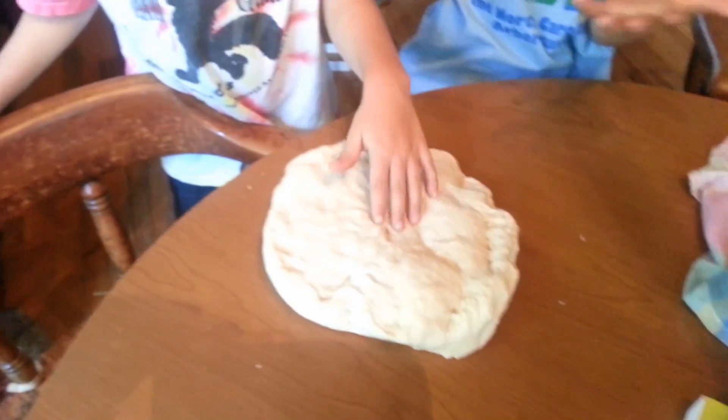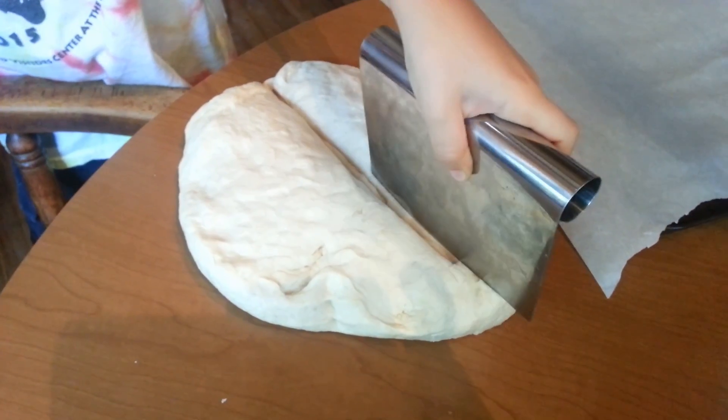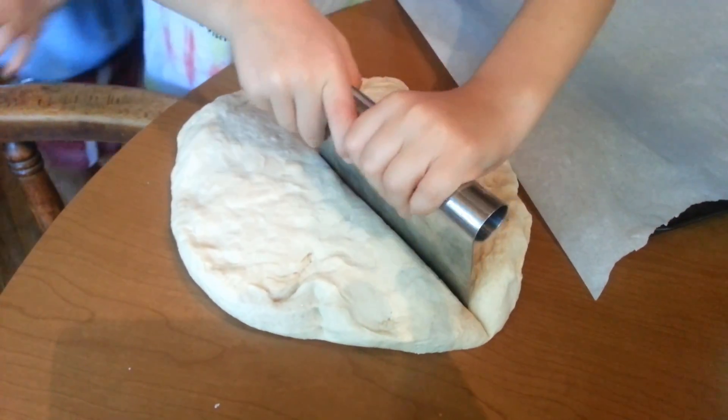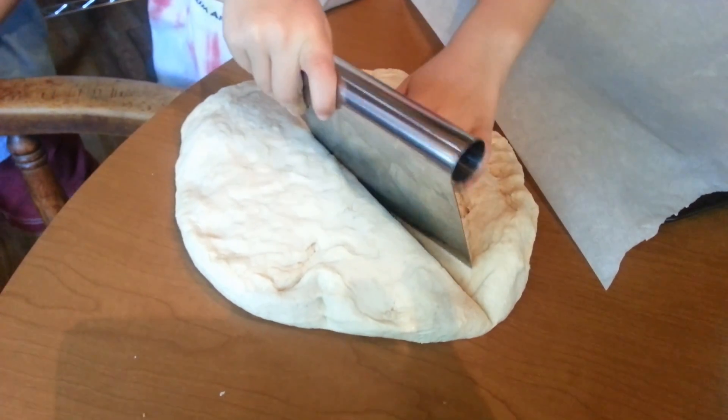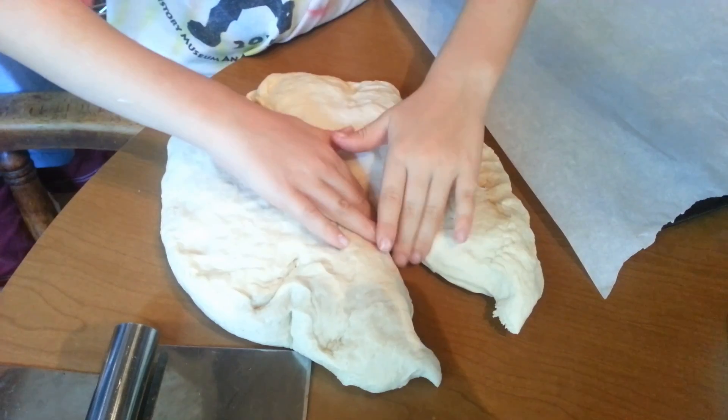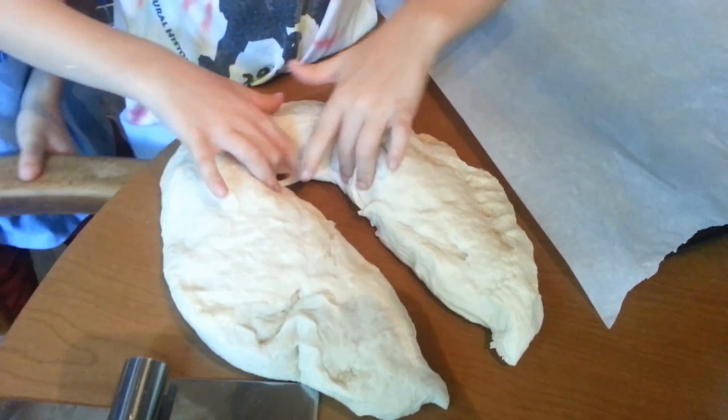There you go. That thing weighs a billion pounds, it's so heavy. So that's half — each of you are going to take half of it. You should just be able to rip now. And then we have to make it into five equal pieces? Each of us? Yes.